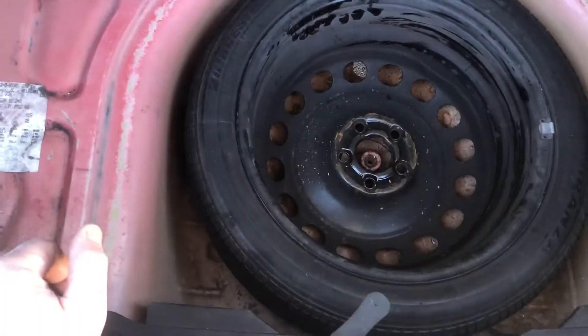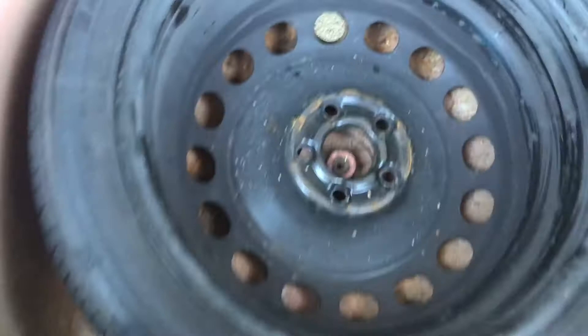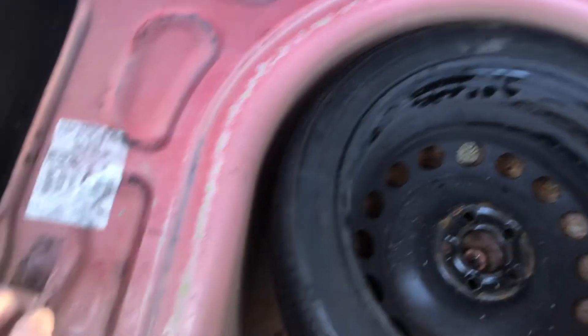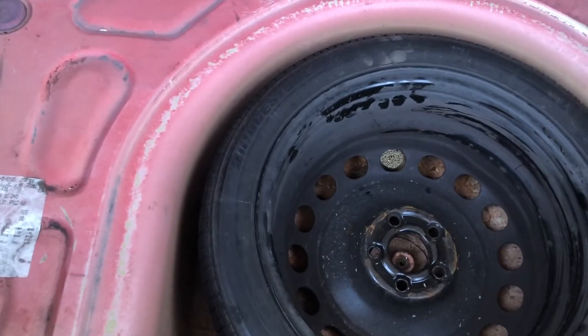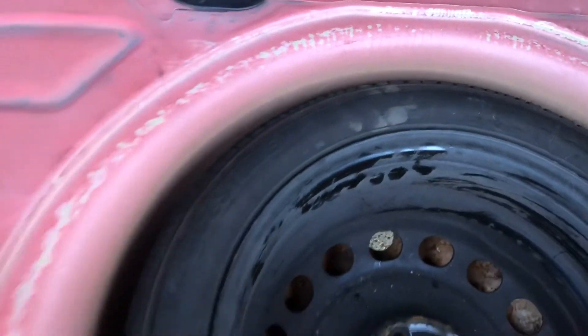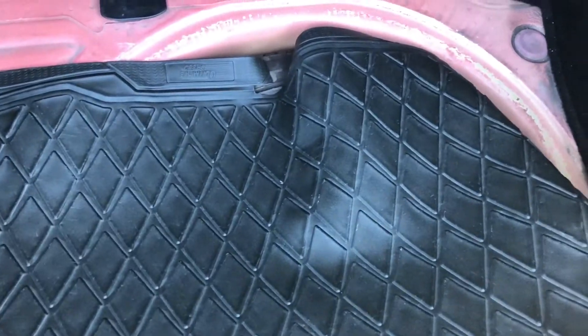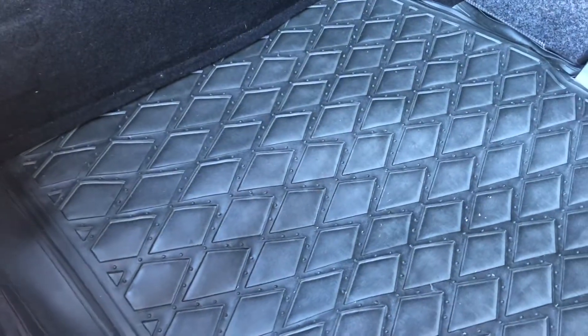In the boot you can see someone has taken the bung out because it's clearly been raining in for a while. I've done a silly thing - if you're going to cut a mat out, lay the cut-out part the way up you want to cut round, because I've cut it upside down. Now I've got to turn the mat upside down. What a numpty. Anyway, I've tucked in the boot mat.